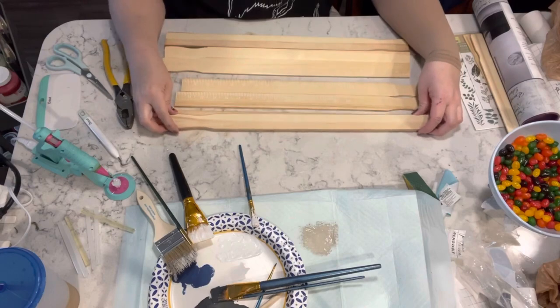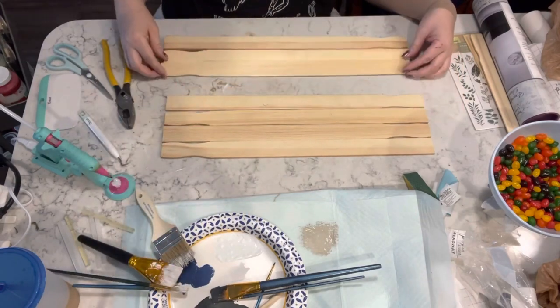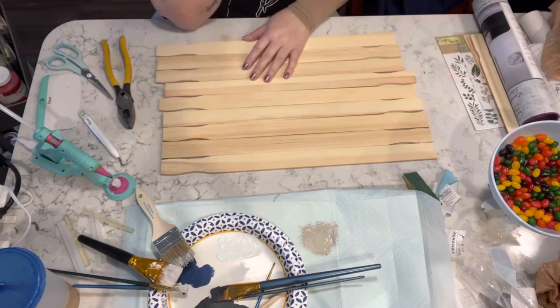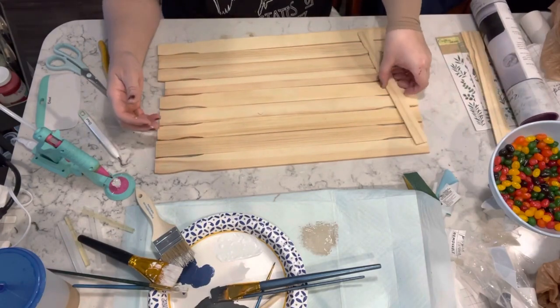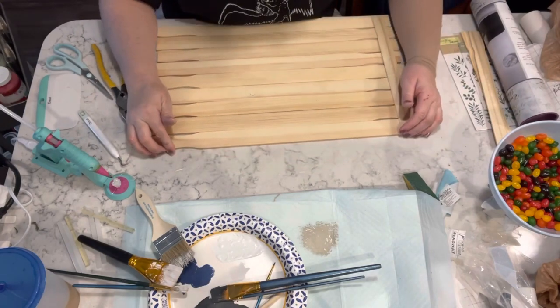For this next one it has to be one of my all-time favorites. I am taking nine of the five-gallon stir sticks — they come in a three pack — and then I have some, I think three of the smaller stir sticks.